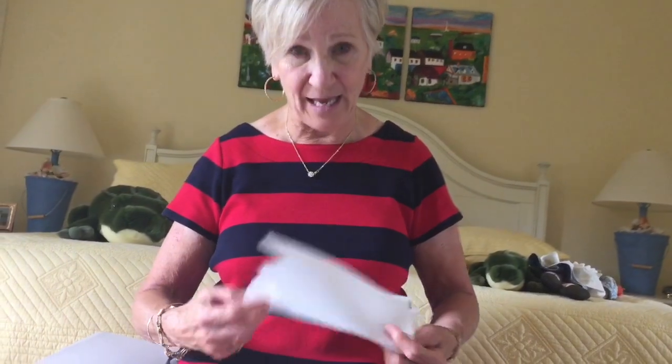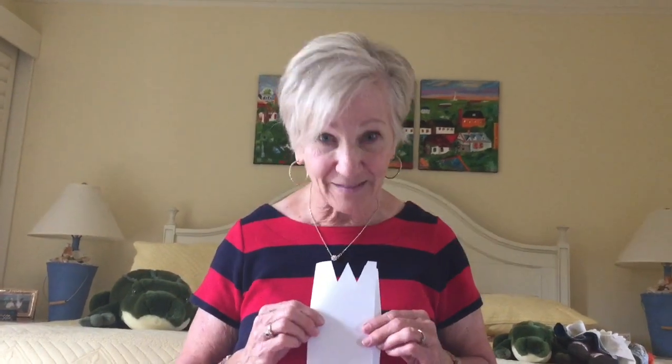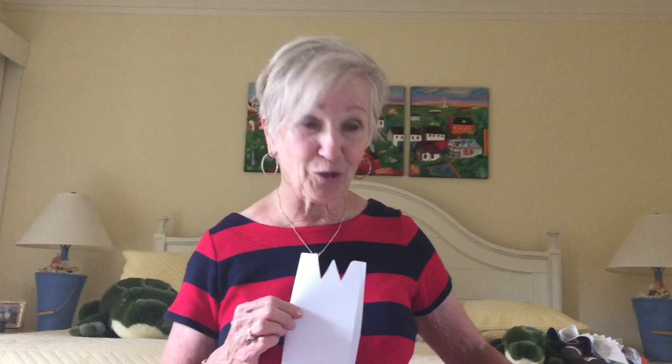A good thing to do with these books would be to take one each day and do it with the children every day for a week and use it for different activities. And then after they know how to make like four or five of these books, you can easily make an assignment and have them make a brochure, a flip book, or a Snip Snip book to reinforce different skills you are working on. I'll have some more books for you tomorrow, so come see me again.